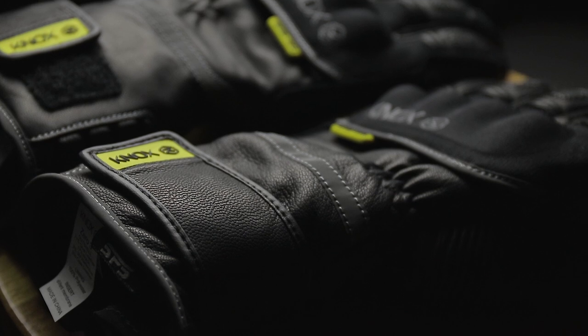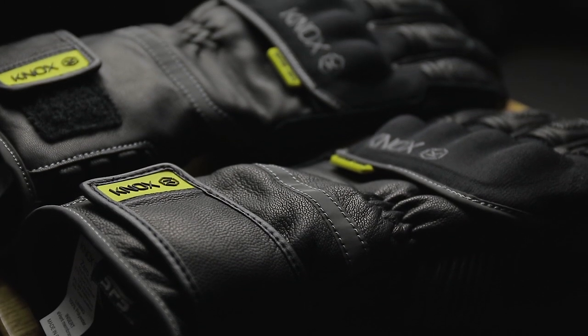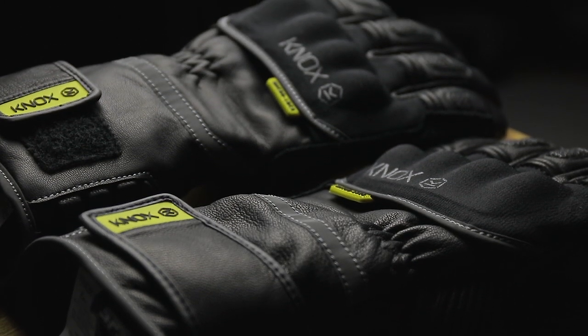The Zero 3 also features PrimaLoft Gold insulation at 115g density for the absolute best and most premium insulation properties, mixed with good feel and grip on the controls.